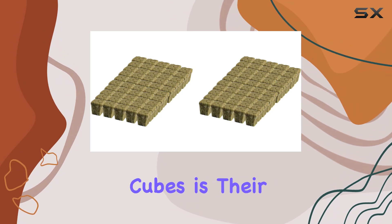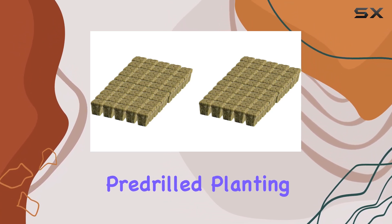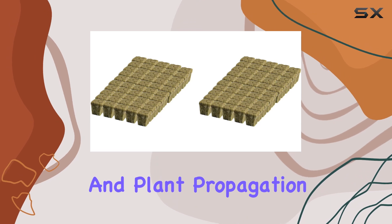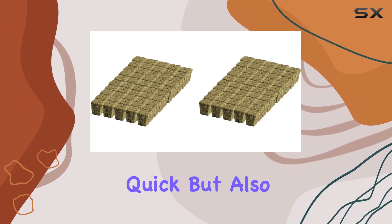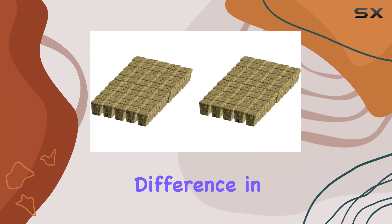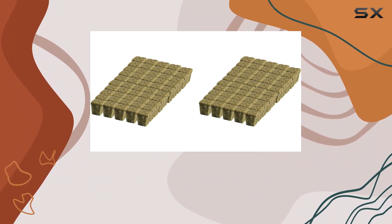One of the standout features of these Rockwell Cubes is their pre-drilled planting holes. This thoughtful design ensures that seeding and plant propagation are not only quick, but also incredibly easy — a small detail that can make a big difference in the day-to-day running of your grow setup.